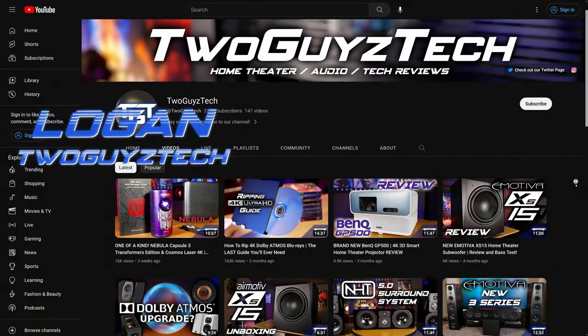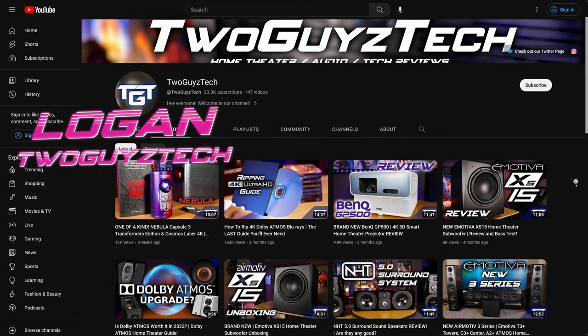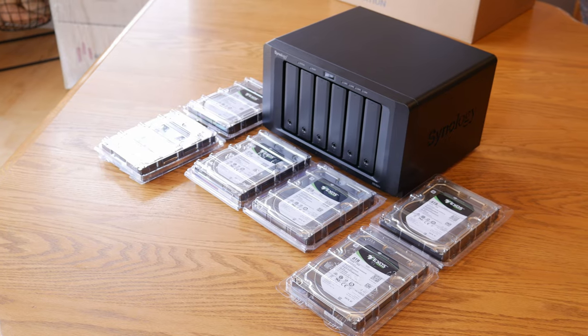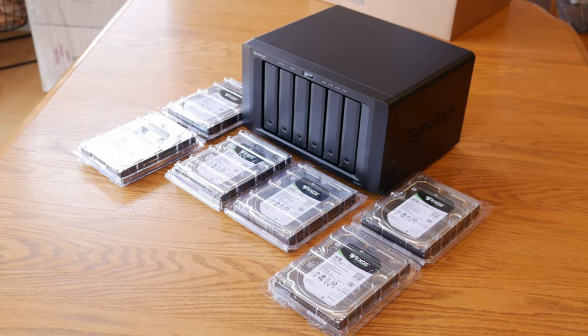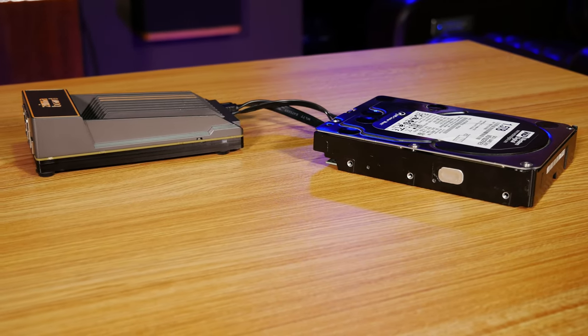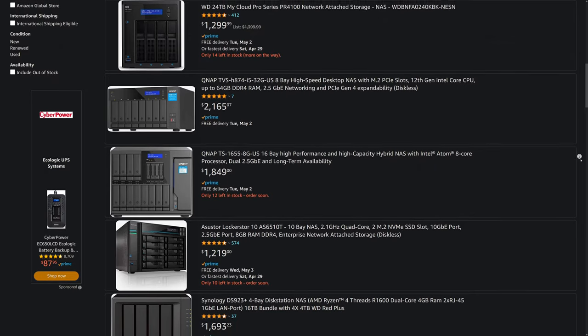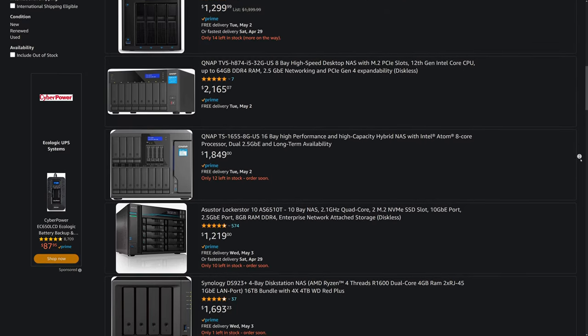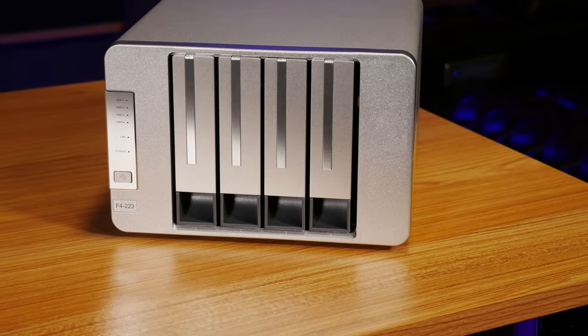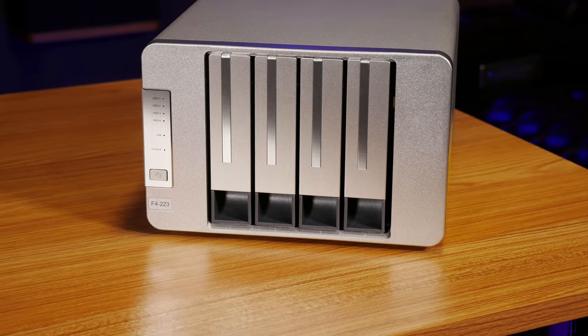Hey everyone, welcome back to the channel. I'm Logan and if you've been following our content for a while, you know that we've made plenty of videos talking about different ways you can watch all of your favorite movies and TV shows in your home entertainment setup using plenty of different kinds of streaming boxes and NAS devices to store and organize your media collection. Setting these things up can get pretty expensive though, and dedicated NAS units especially can easily cost over a thousand dollars before you even consider buying any actual hard drives. So that's why today we wanted to take a look at a relatively affordable alternative from a company called TerraMaster.